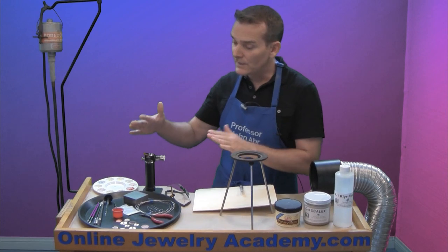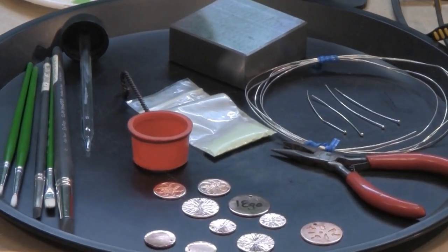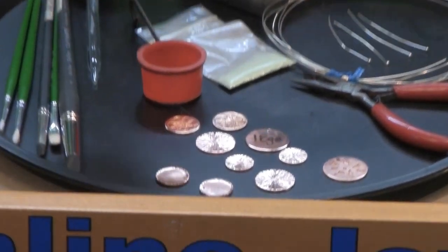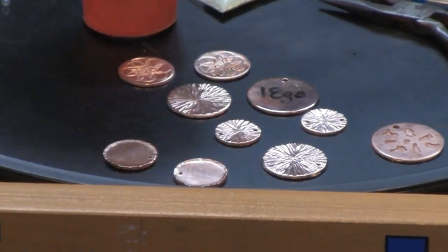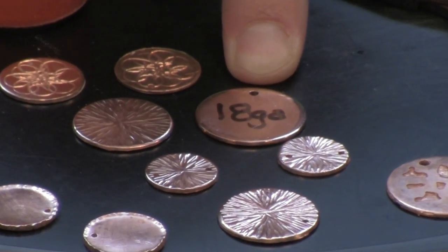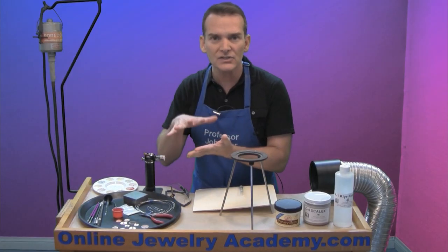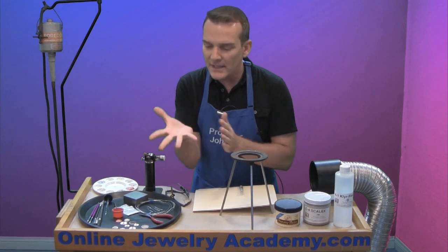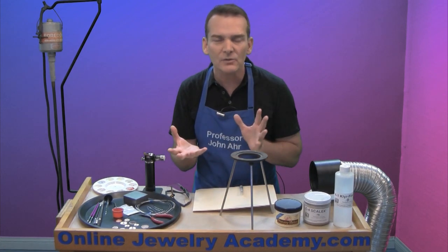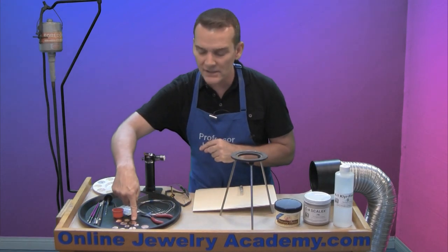Moving over here, these are the basics of this operation. You're going to need copper to work on — I've cut a number of copper discs from 18 gauge material. You want a thicker copper because the surface tension of the glass on a thin sheet can actually fold or warp the copper and cause the enamel to ping off. So use heavy sheet copper.